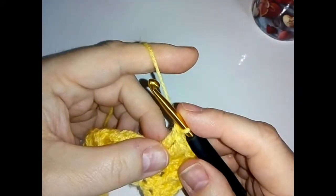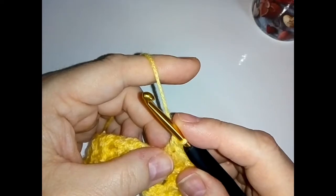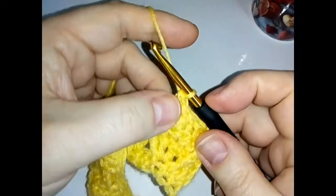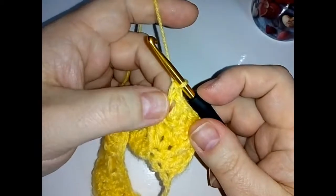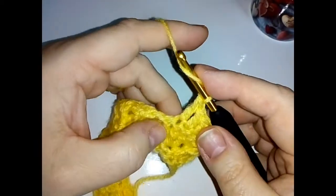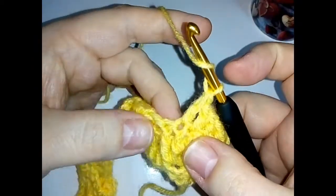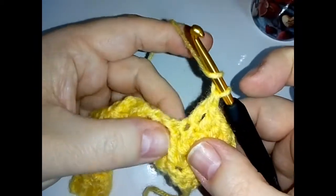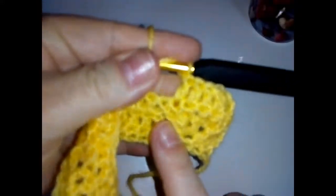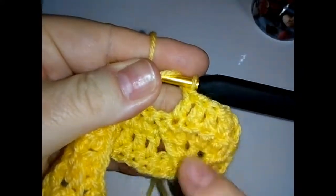Let me check the chart — it is a front post. So we're doing front post again. Into the same stitch we just did this last double crochet, we've got four double crochets, and we're going to go into that same one and do a front post. Make sure you're looking at the right one — we've got a raised stitch here, you want the one next to it.